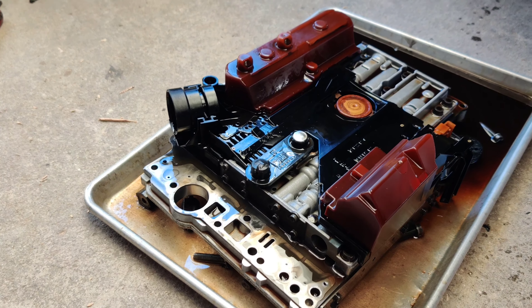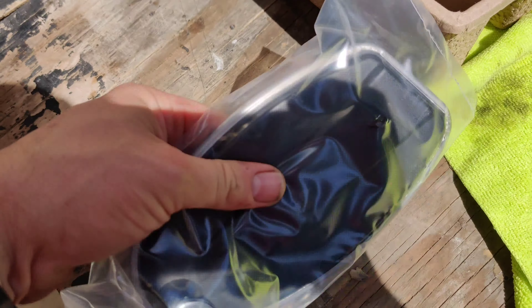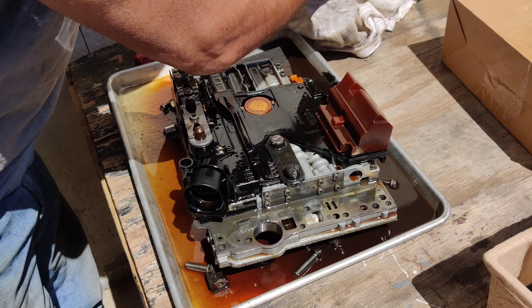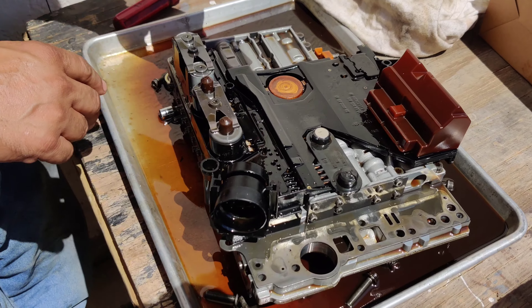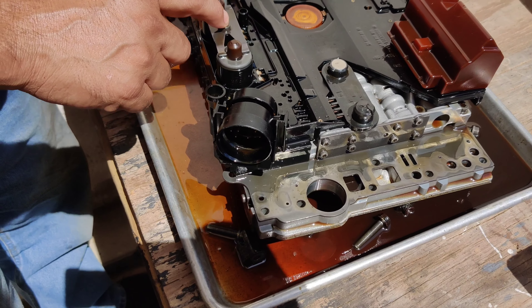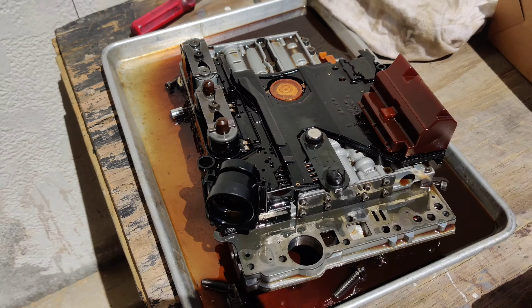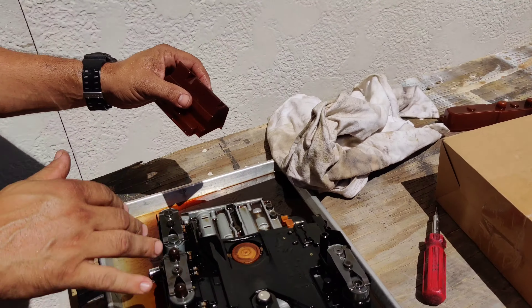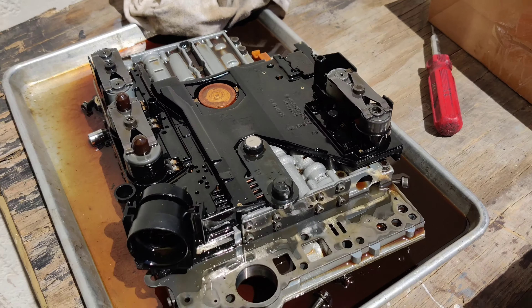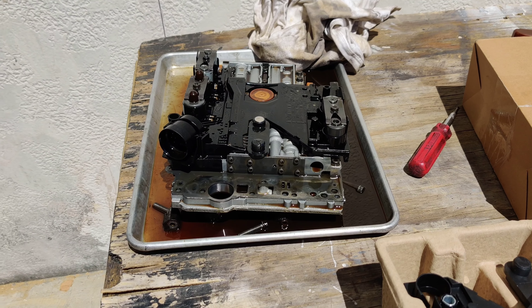This is the replacement kit — you get a new filter, a new conductor plate, and a gasket. We're going to crack that filter open as a precaution to check for any metal chunks. Manny is taking apart the old conductor plate. There's a protective cover that just pops off. These are your shift solenoids — they rarely go bad, but we're going to test them.